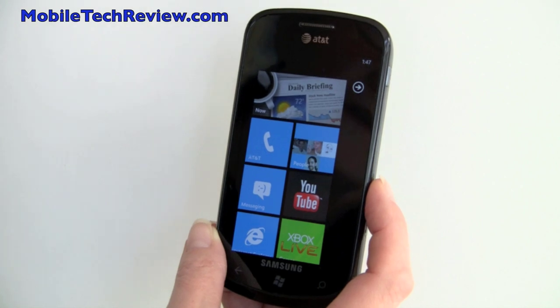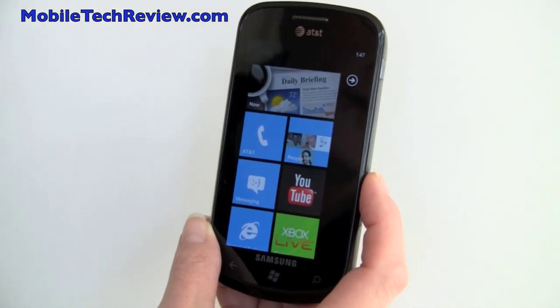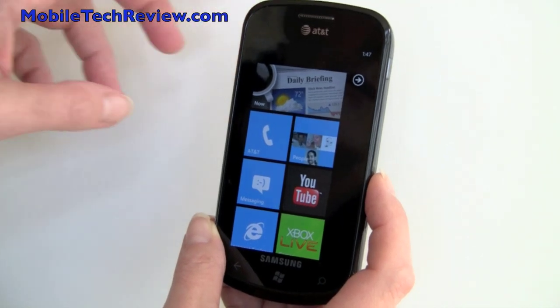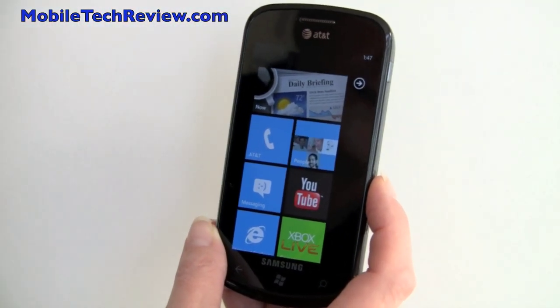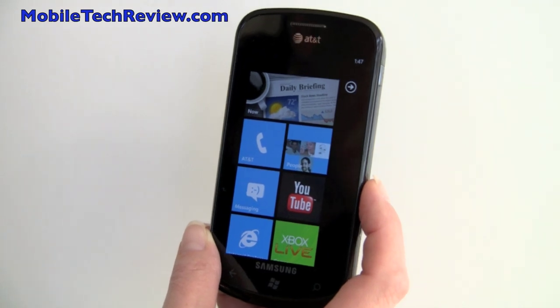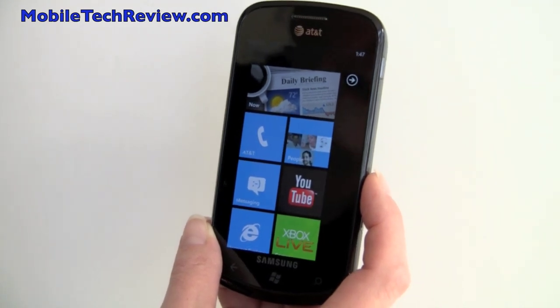This is Lisa from Mobile Tech Review, and this is the Samsung Focus Windows Phone 7 smartphone on AT&T. This is one of three smartphones available at launch — technically two. You can get the Focus by Samsung and the HTC Surround. The LG phone will be coming in a couple of days.